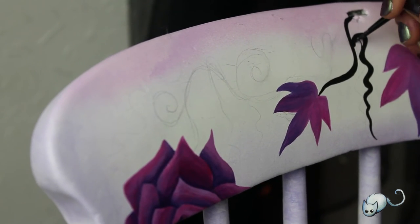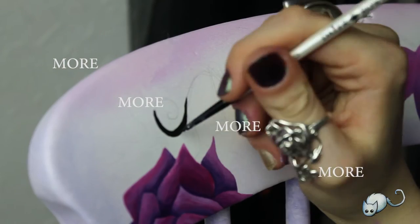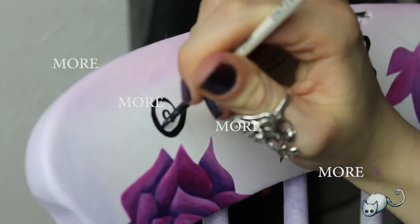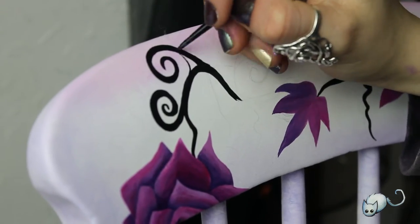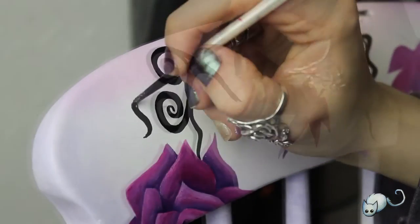More leaves, more ivy, more vines, more pink, more purple, more black paint — it was all swirls and nature this time around.